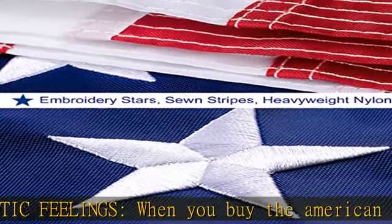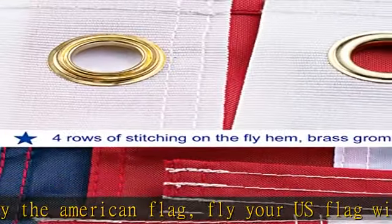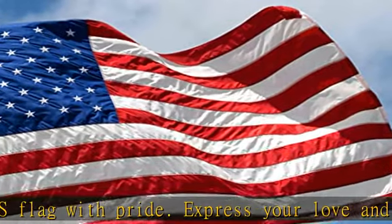Highly durable and fade-resistant, our 3x5 USA flags are expertly made using heavyweight deluxe nylon, making sure that every flag can survive in bad weather.